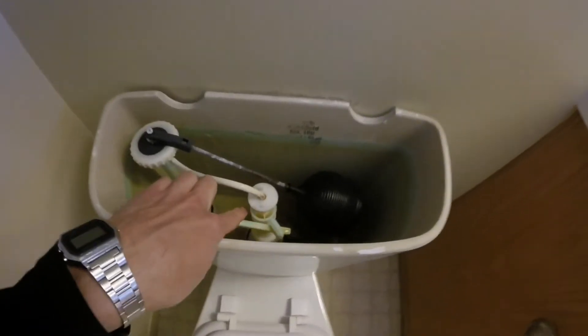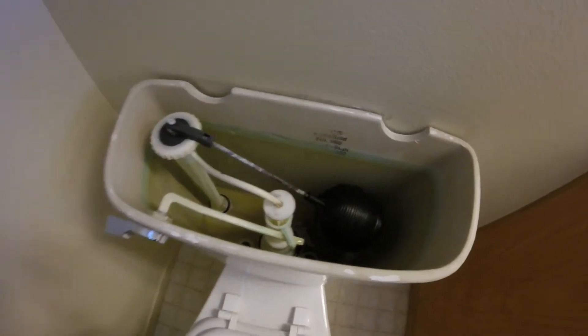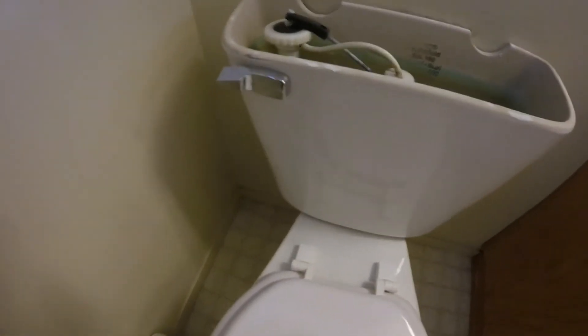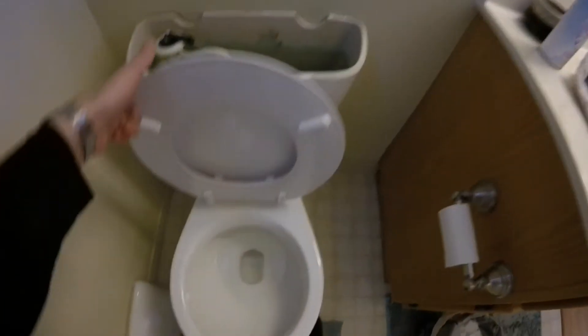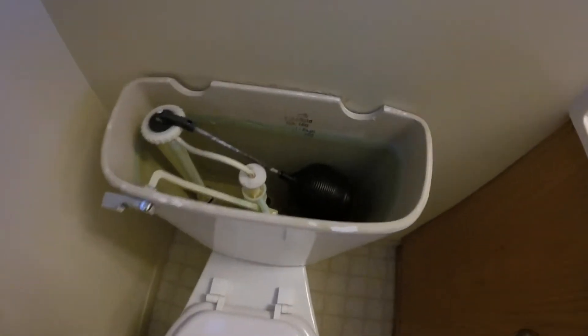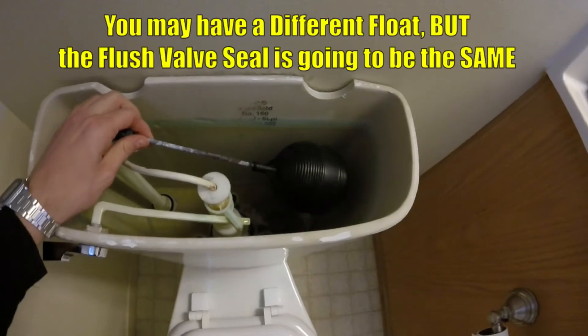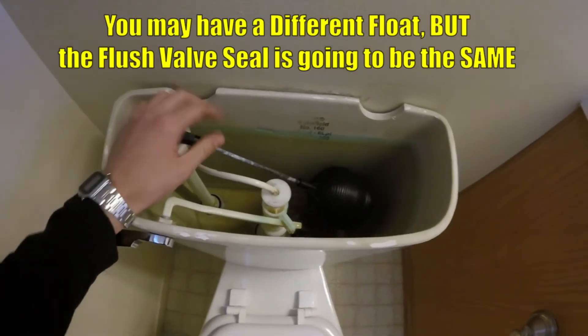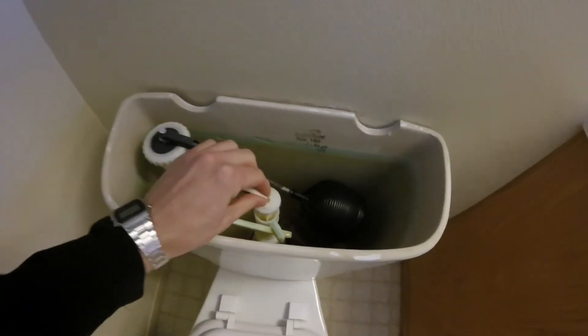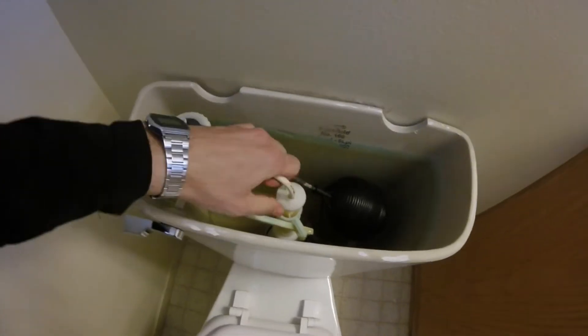What's happening is there's a seal right here on the flush valve at the bottom, and when it's not seated and sealing properly, the water is going to slowly drain into the bowl just a little bit at a time. Once it drains just a little, the float goes down a bit, it'll want to refill, so it just keeps doing that over and over again.